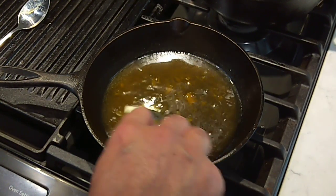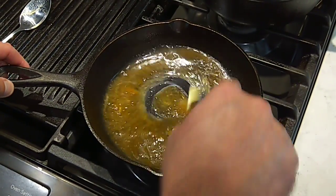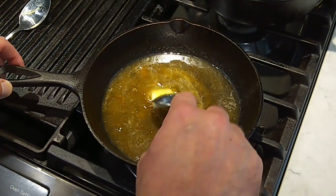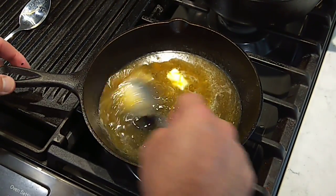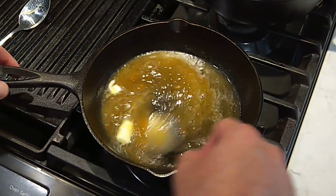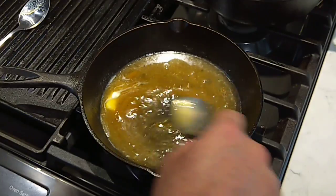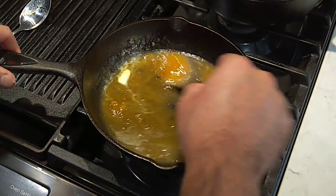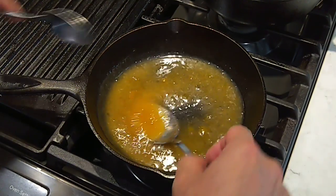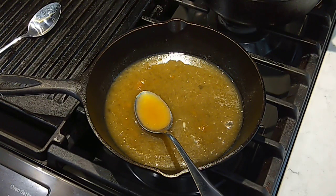Finish it with just a little pat of butter — make it nice and shiny. Nice little sweet peach flavor, a little bit of orange flavor in there too from the liqueur. Just a little more salt. That's right, folks.